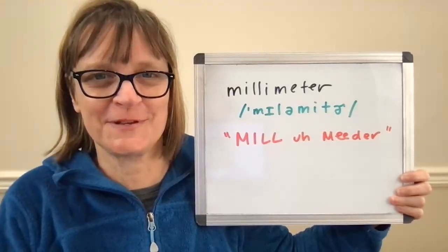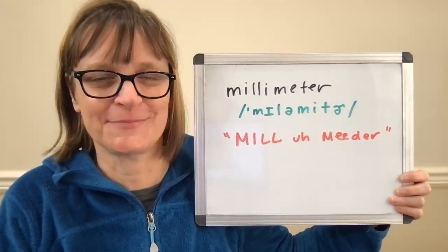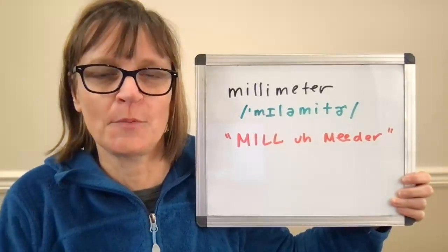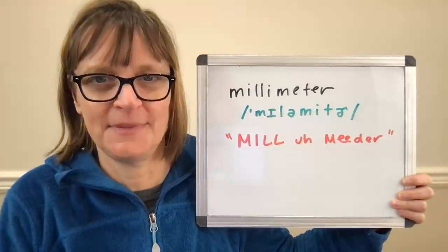I'm Christine Dunbar from SpeechModification.com and this is my Smart American Accent Training. In this video we'll look at how to pronounce 'millimeter.'